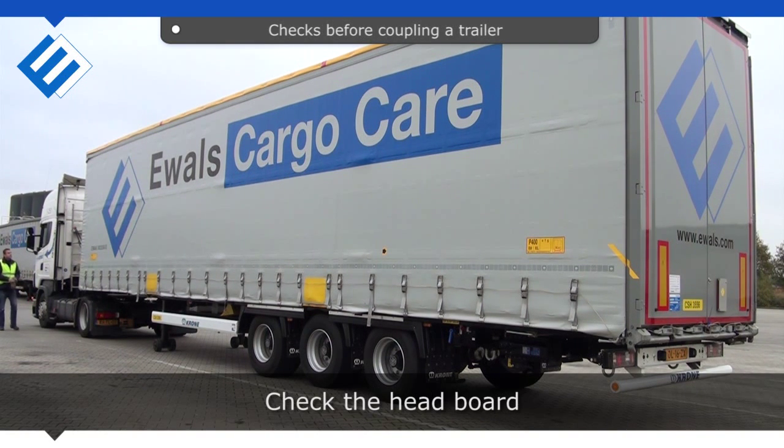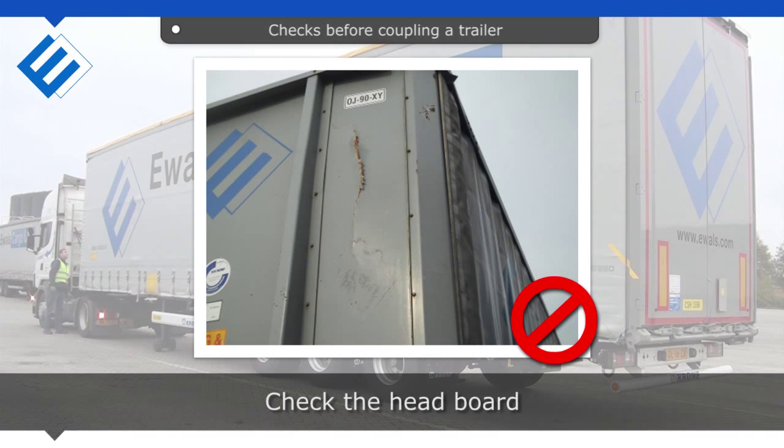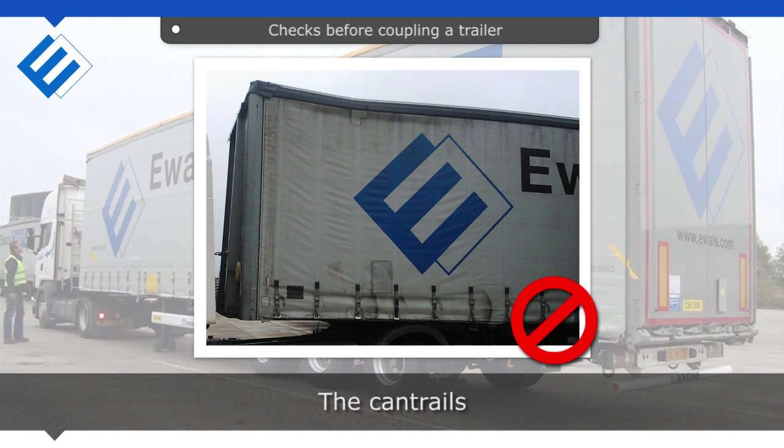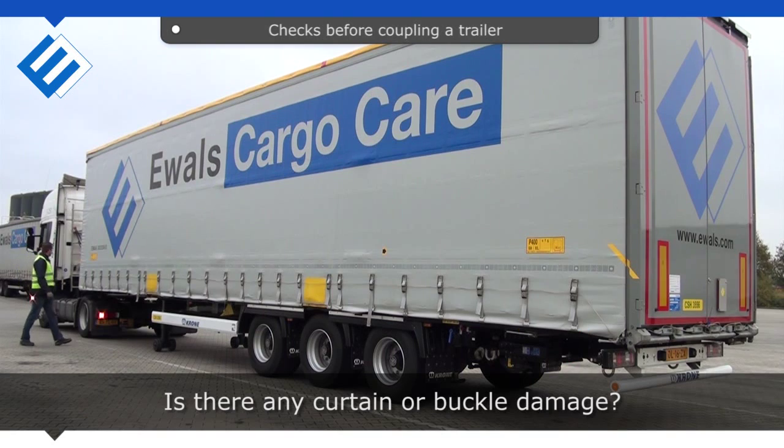Check the headboard. Check the contrails. Is there any curtain or buckle damage?